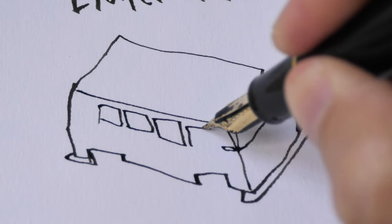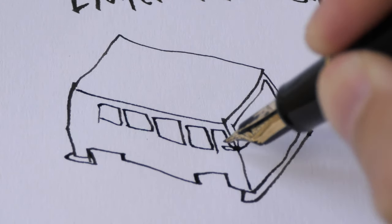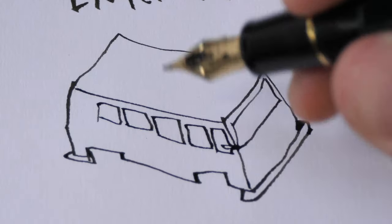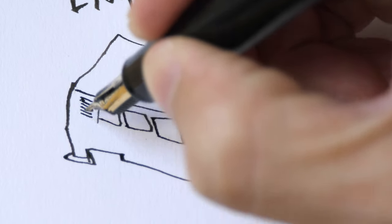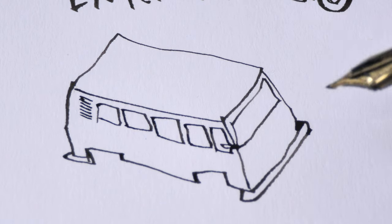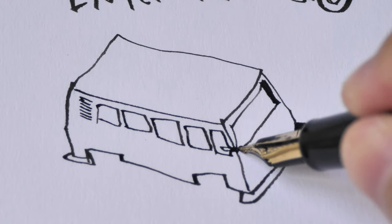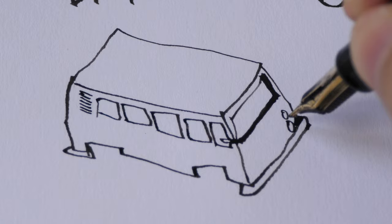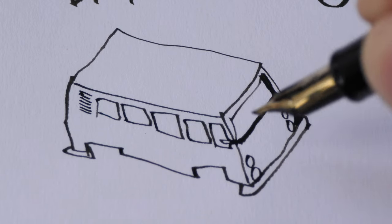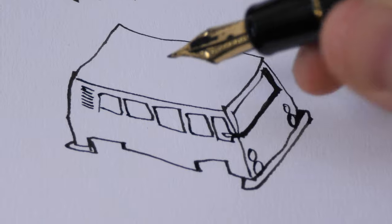Architect nibs also have this sort of performance — thin lines when you pull the nib downwards and broad strokes when you move the nib sideways. With this particular nib, it will take some time to get used to it. I don't usually draw with this nib; I prefer the Cross Emperor.